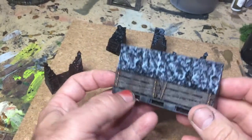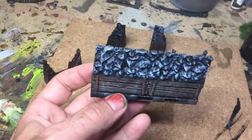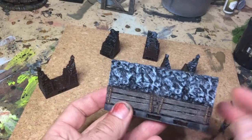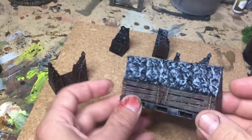Hi there, this is a speed painting video for the mines. There are a lot of good tutorials out there on how to paint scenery, but these are speed painting tutorials, so if you've got a lot of scenery and you want to paint it really quickly, this is what you need to do.